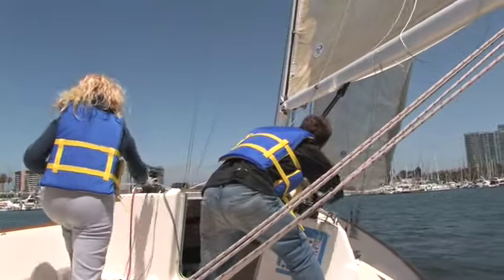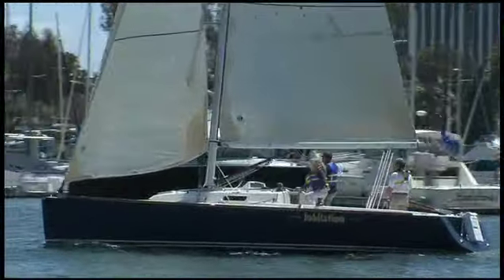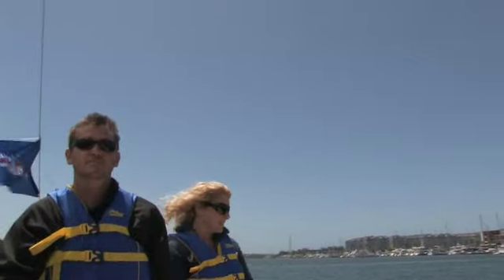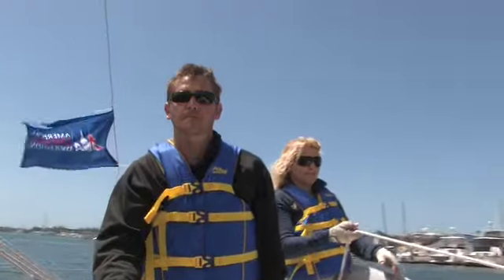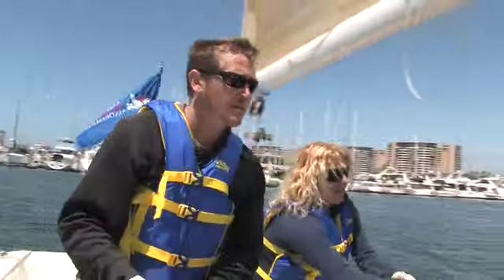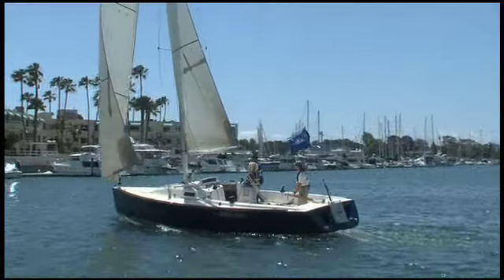Very nice. So I'm going to say to the crew, 'ready to jibe?' — ready. That means Suzanne's going to wrap, Mike's going to be ready to release. Next thing is helm to the wind — I push the helm to the wind. As the boat starts to spin, I'm going to center the main until it passes, and jibe-o! Ease sheets to the next trim on a broad-reach starboard tack.